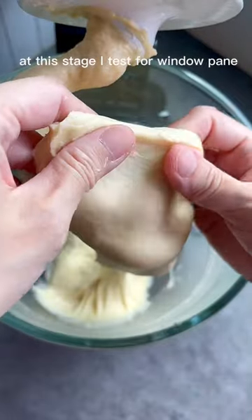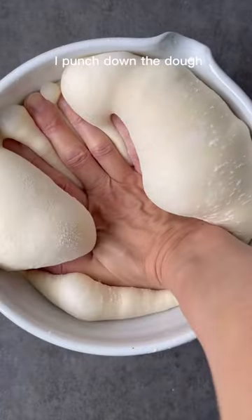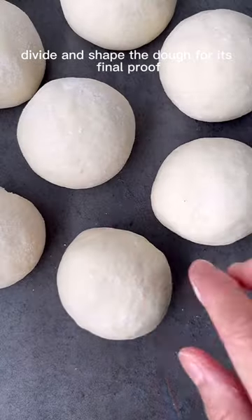At this stage, I test for a window pane and the dough is ready for its first proof. I wait for the dough to double, then punch it down, divide, and shape the dough for its final proof.